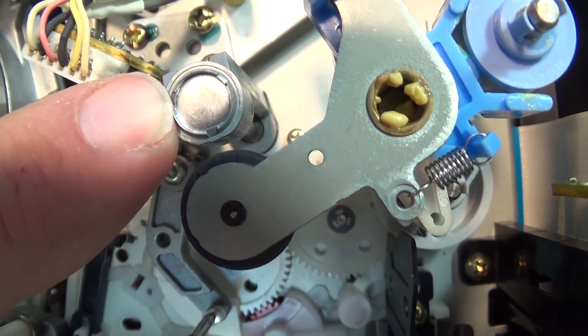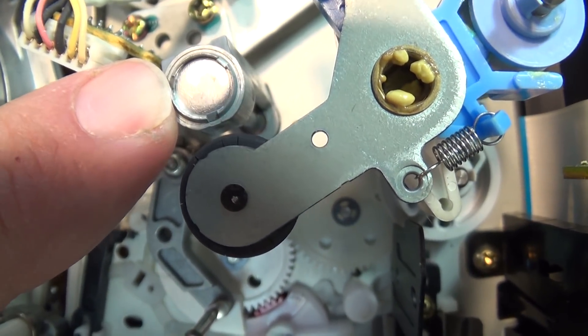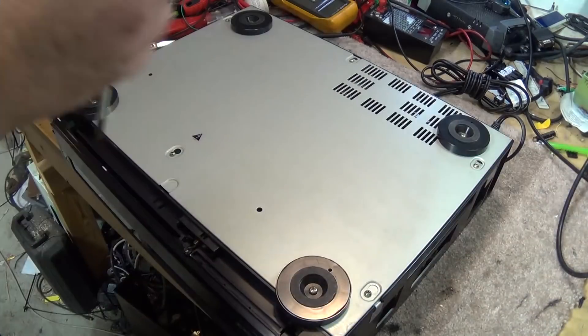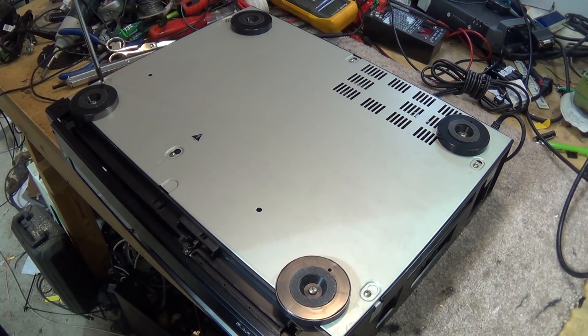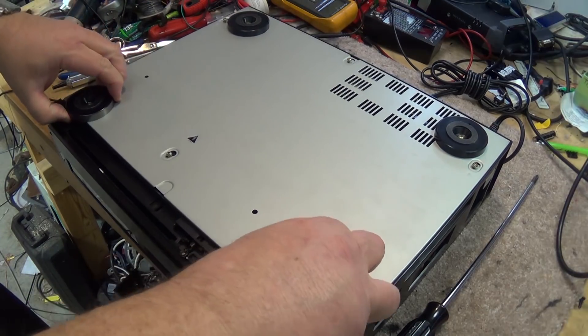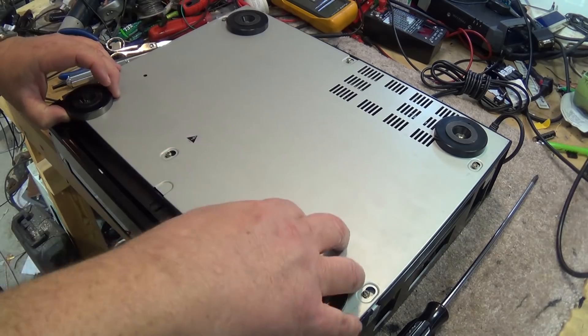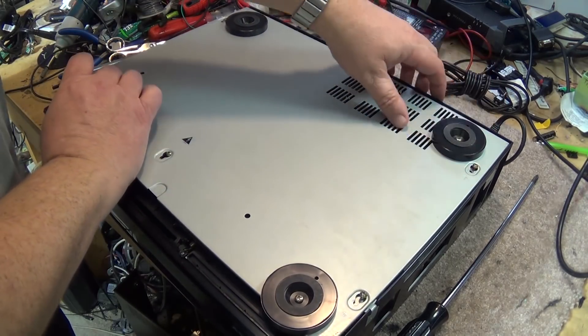To change that bearing or even to try and straighten it, we actually have to remove the capstan motor from the unit. In order to remove the capstan motor we have to remove the base first. Just lift and it will come right off.